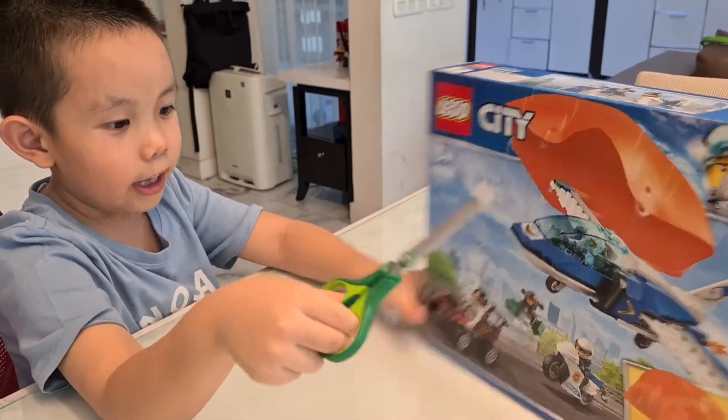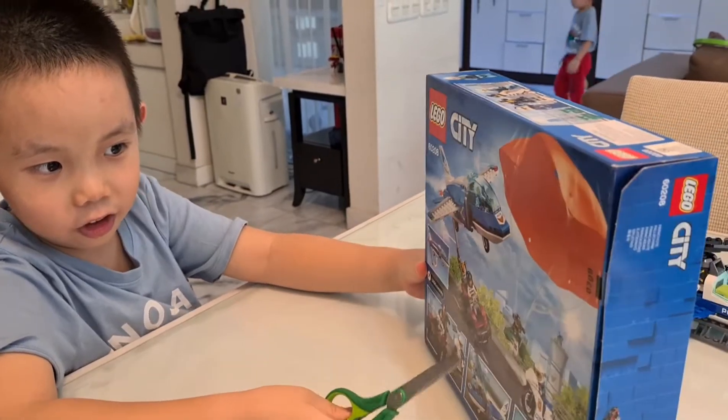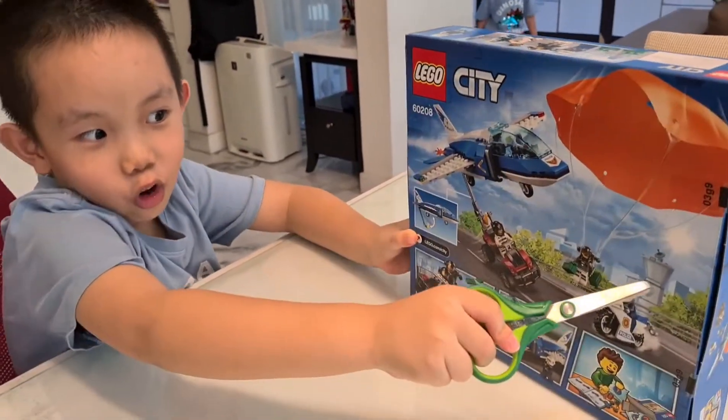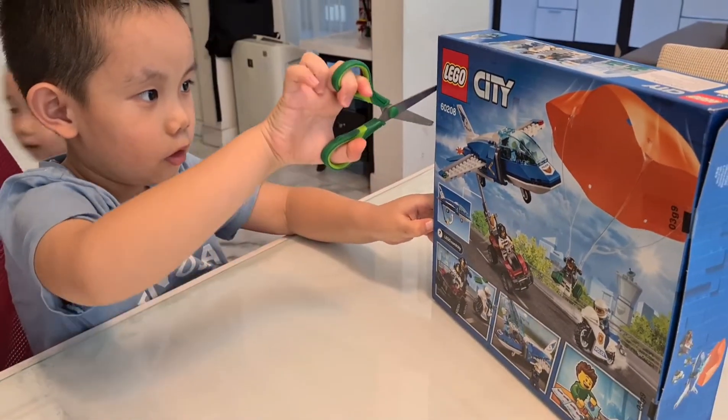Alright, let's start building. Wait, there's a hook. Oh yes, that looks pretty cool. Oh wait, it has a control tower. I don't know if that comes with the set, but let's have a go and open this, alright?